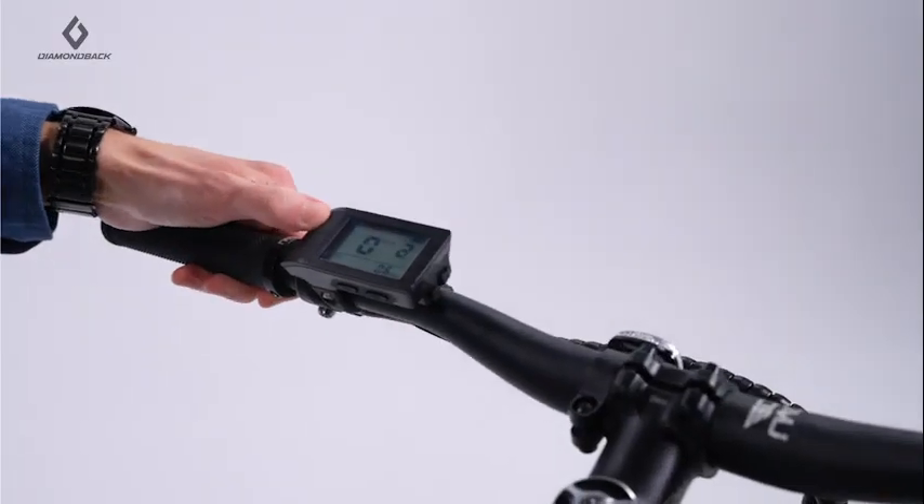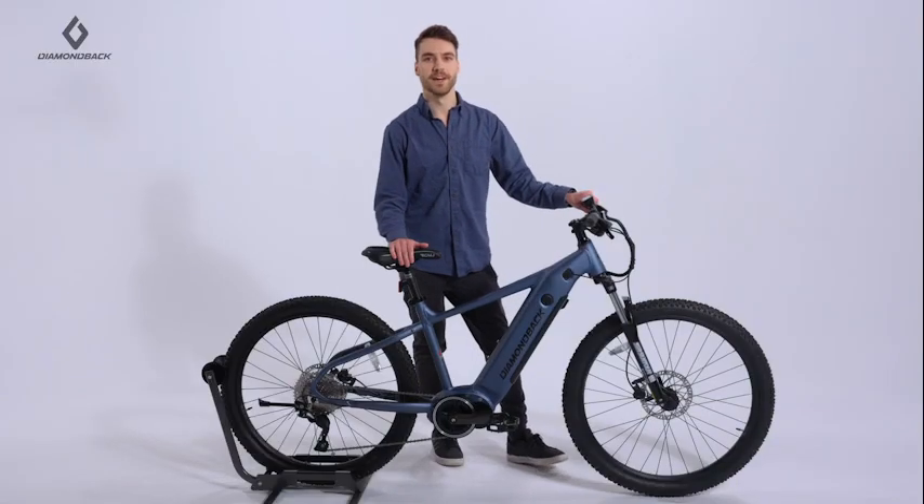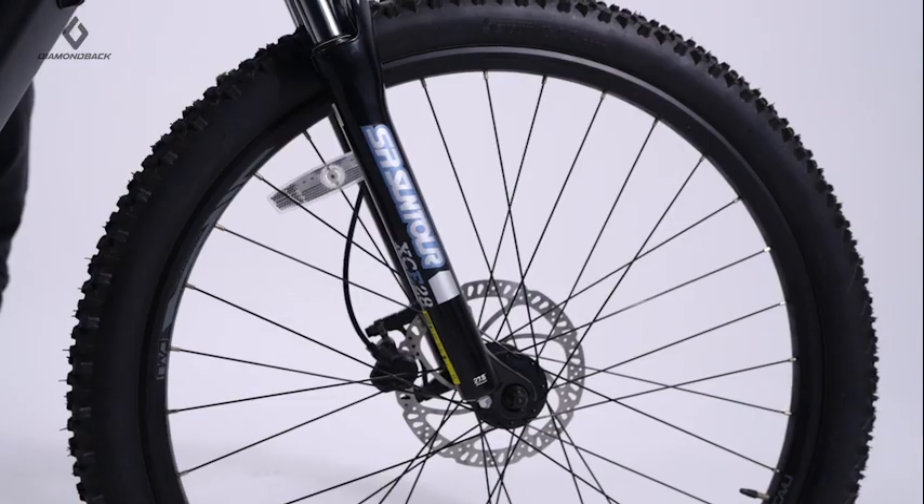Choose between five assist levels to conquer any terrain and suit your needs. A Suntour suspension fork provides a hundred millimeters of front wheel travel to smooth out rough terrain.